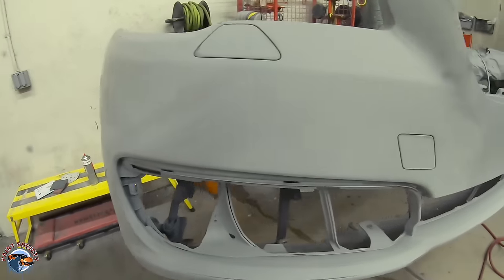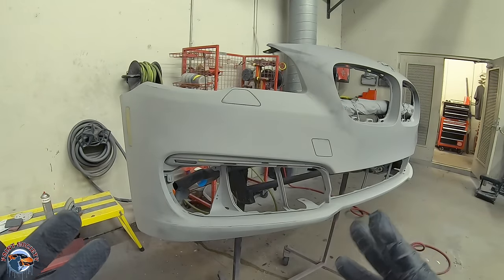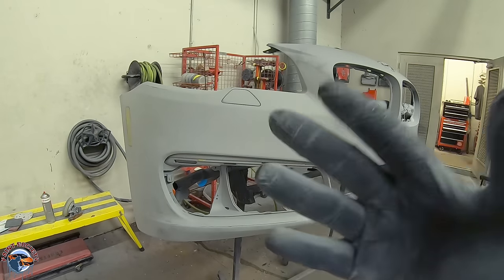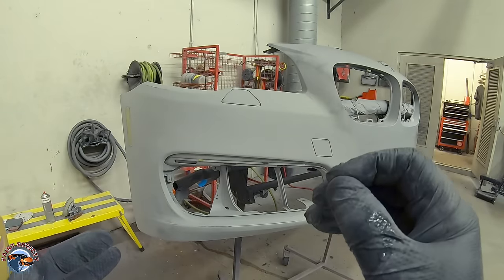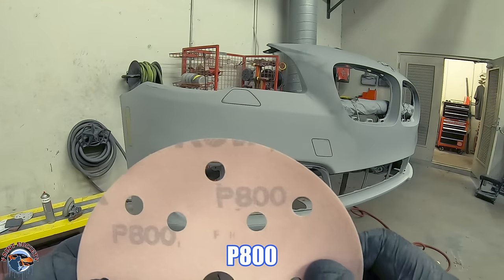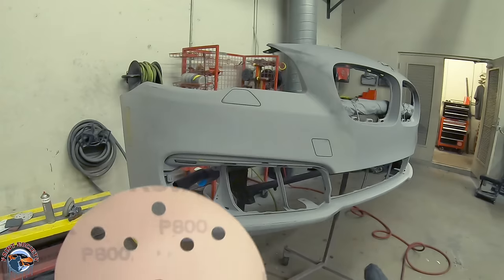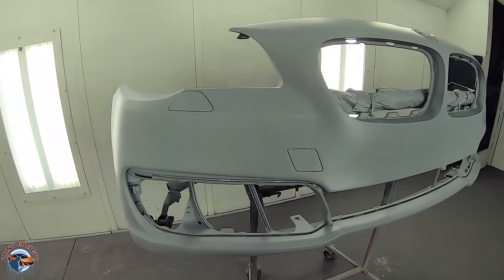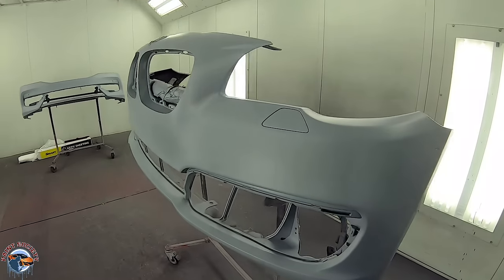Here it is after 400. Now if you're going to seal, you can stop right there. If you're not going to seal, you can move on to 600 grit — but remember to use your guide coat first so you can see that you're removing all the 400 grit scratches. Once it's all ready for paint, it will look something like this. Since I'm sealing, I stopped at 400, but you can take it to 600 if you're not sealing. For a very high metallic paint job, you can use a P800 to further refine the scratch, though you will lose a little adhesion between the base and the primer — which is why sealing is recommended.